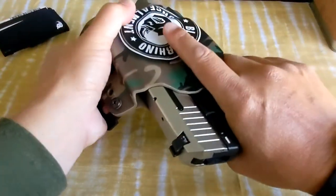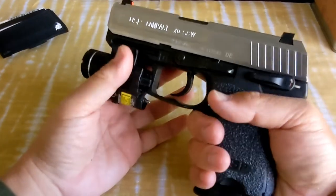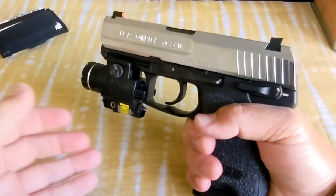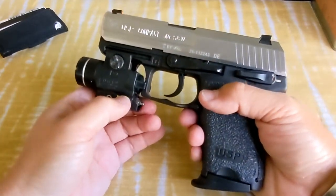I use this pistol for home defense for its reliability. It's extremely reliable — doesn't matter what kind of crappy ammo or reloads I put in, it fires.